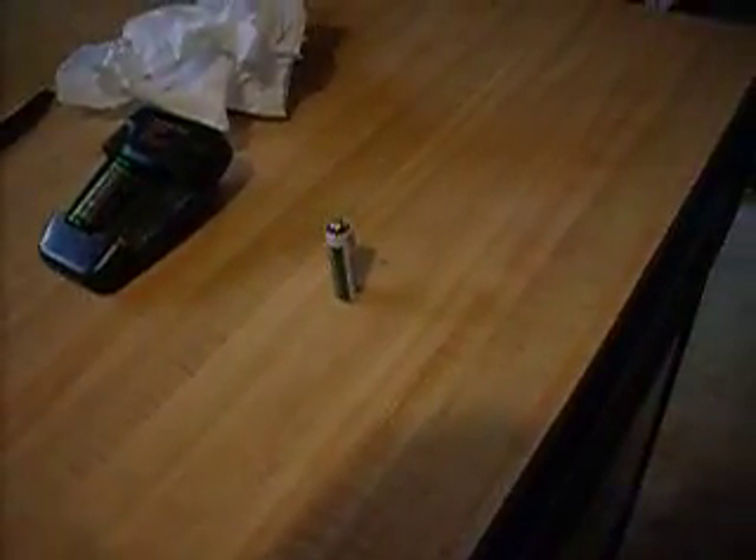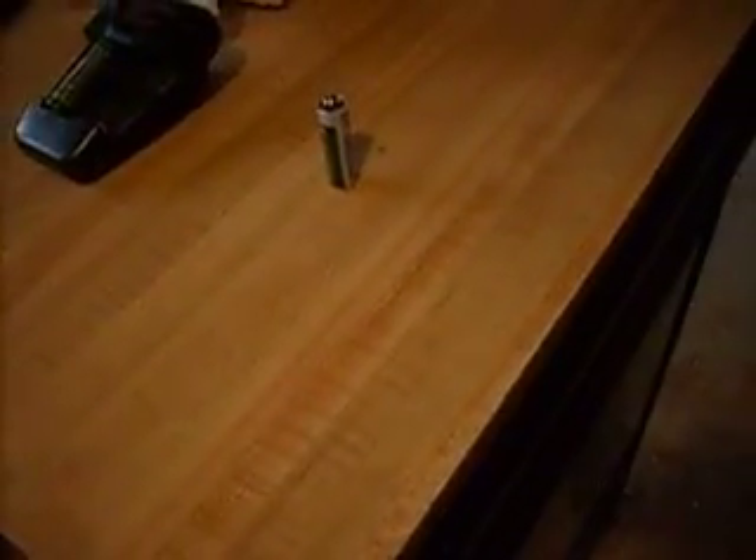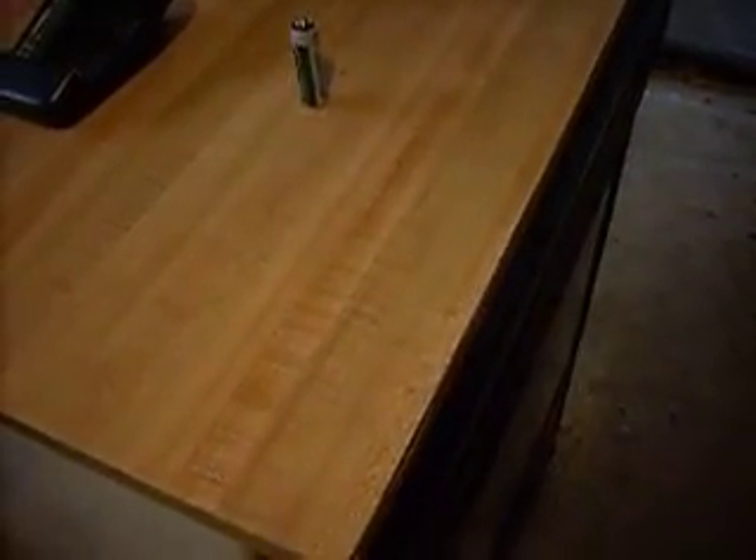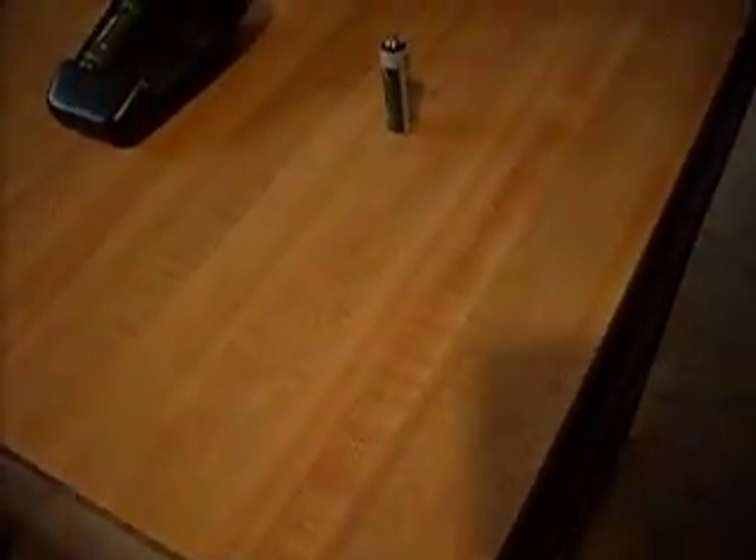Hey everybody. I just figured I'd make a really quick short film here on something that you probably shouldn't do. When you've got a battery charger for rechargeable batteries, you want to make absolutely certain that you're not grabbing the wrong batteries to put on the recharger. I had a handful of AAs, thought they were all rechargeable, and one of them...